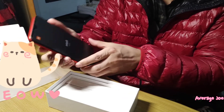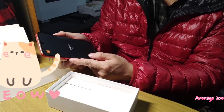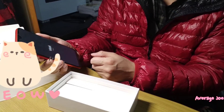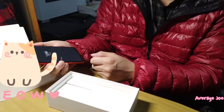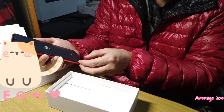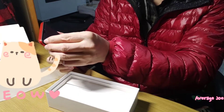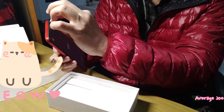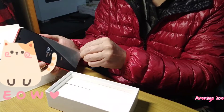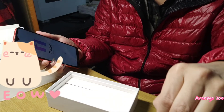Redmi, designed by Xiaomi. I'll just open it to have a look. I will peel off this protector — peel off the protector. I can hear the sound. The sound is very nice.